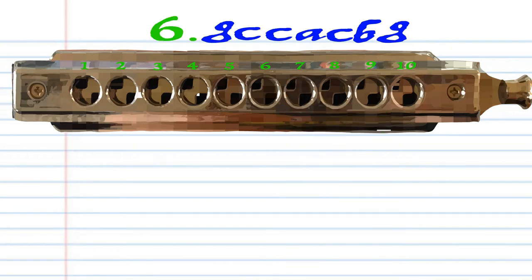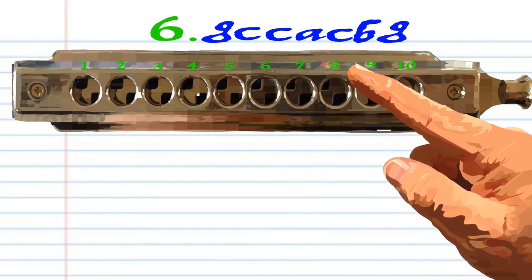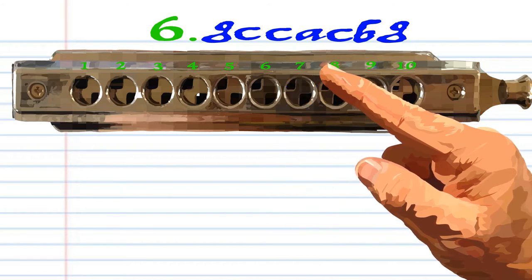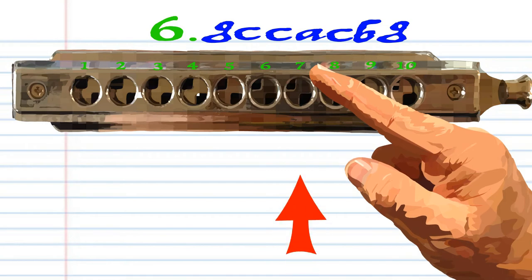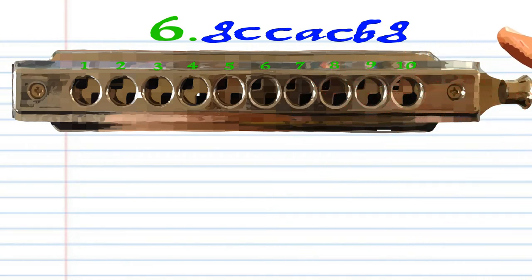For phrase six, blow into seven, blow into eight twice, breathe in through seven, blow into eight, breathe in through eight, and blow into seven. Practice this until you end up with something that sounds like this.